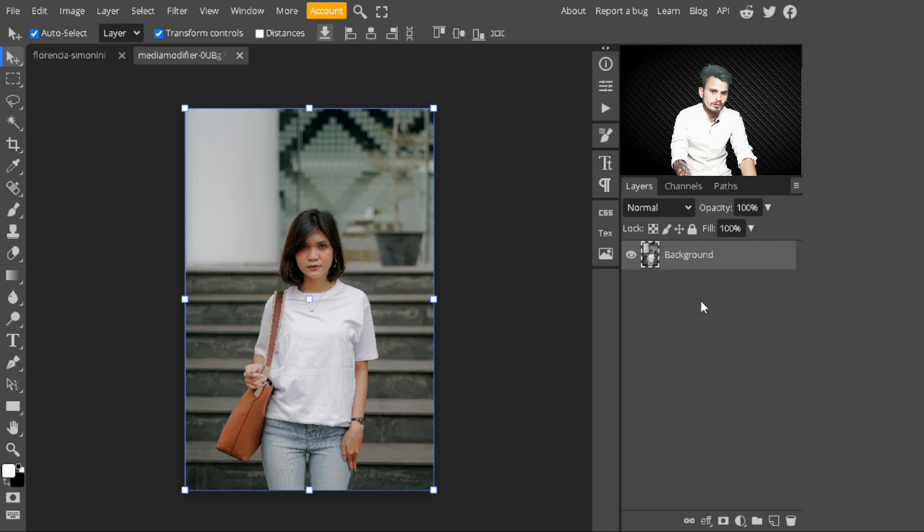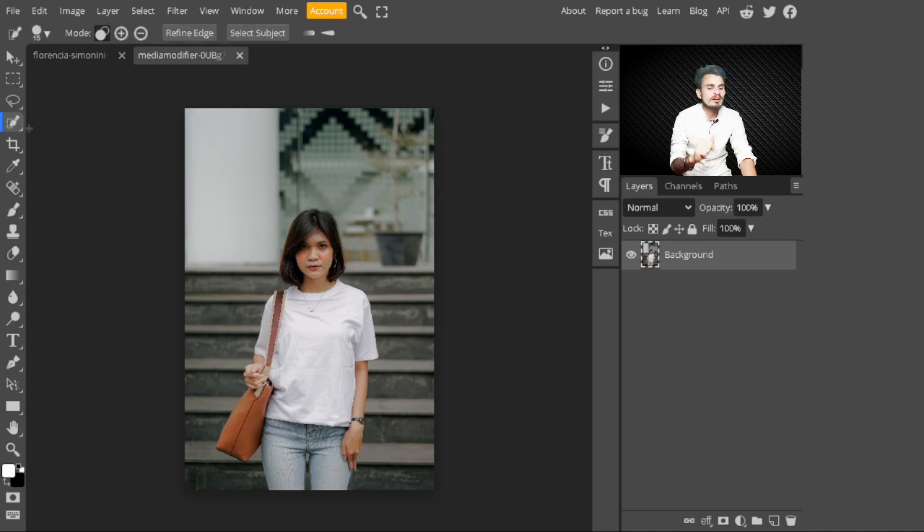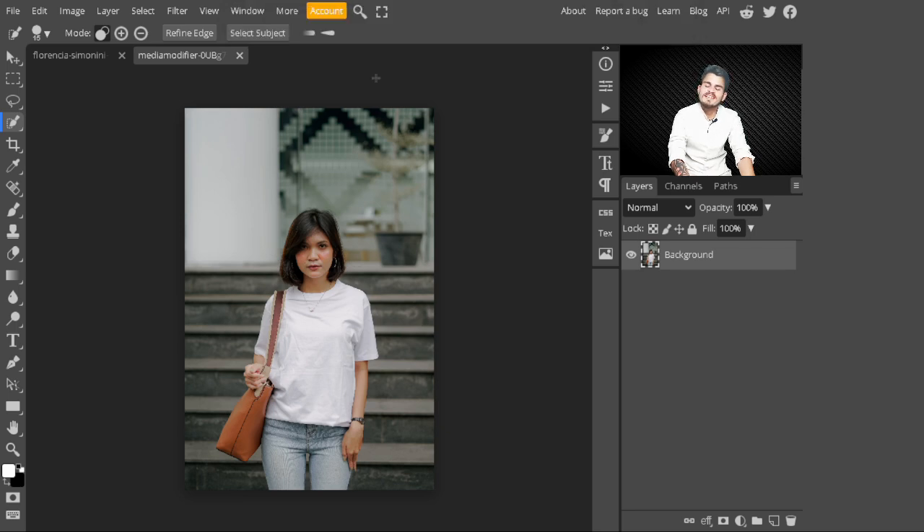In the first step, go to the side panel and select the Quick Selection Tool. Make a selection of the t-shirt. You can select whatever tool you like to make a selection, but I will just use the Quick Selection Tool. Take your time to create the selection.